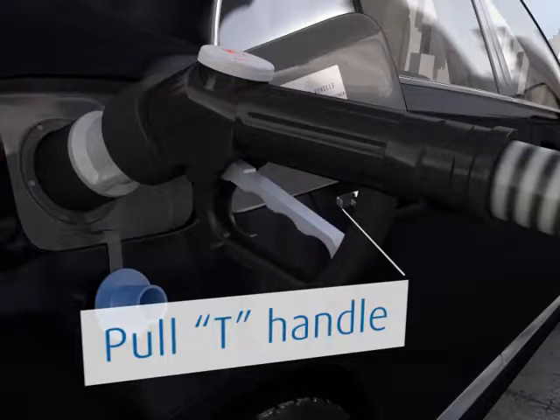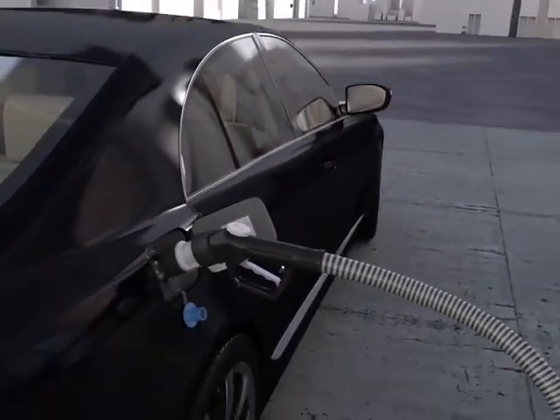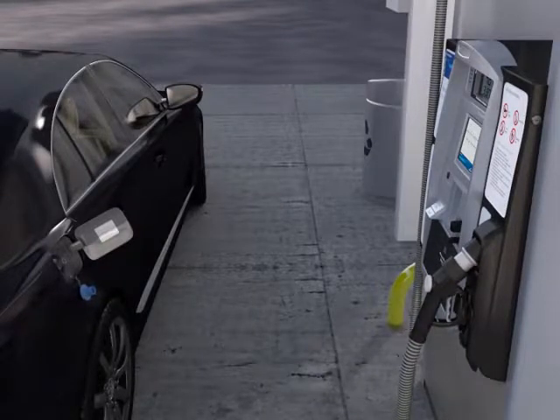You will hear a small release of pressure. Replace the fuel nozzle in the holder on the dispenser. If the nozzle is stuck to the vehicle, this is due to cold moisture in the air. Wait a few moments and try again. And don't forget to replace the dust cap.